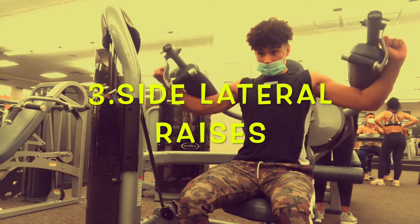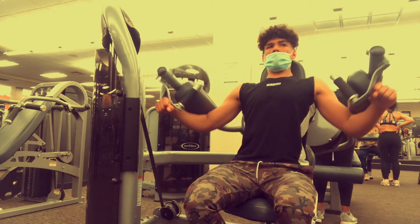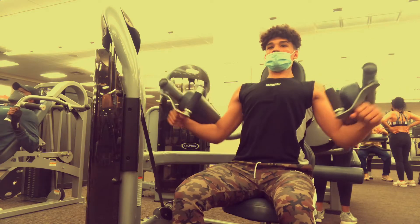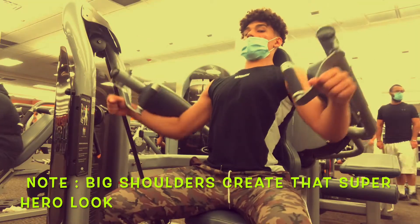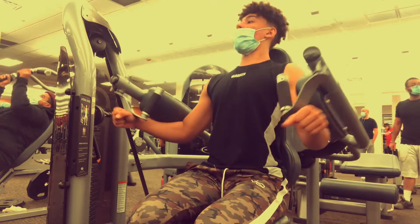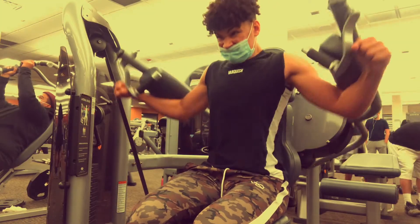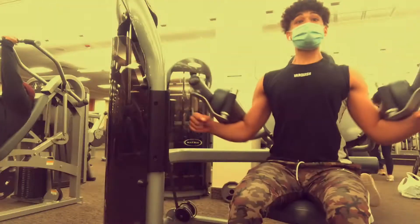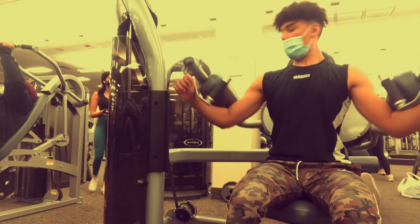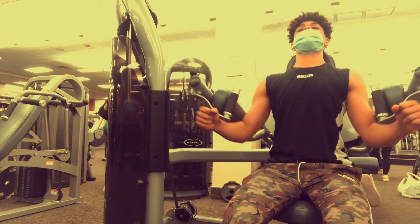Side lateral raises with the machine will give you one of the best pumps of your life. If you want your shirts to fit better and your arms popping out, work out your shoulders. Big shoulders create an illusion that your arms are way bigger. I feel a great squeeze at the top with the lateral machine — use the machine if your gym has it, because it's a lot harder to injure yourself compared to free dumbbells.